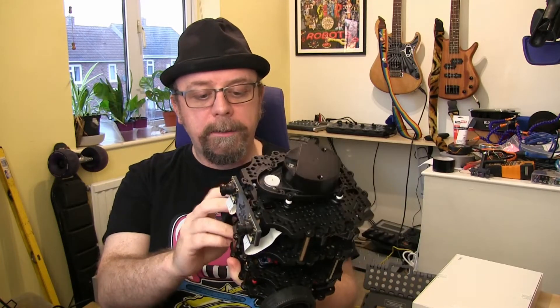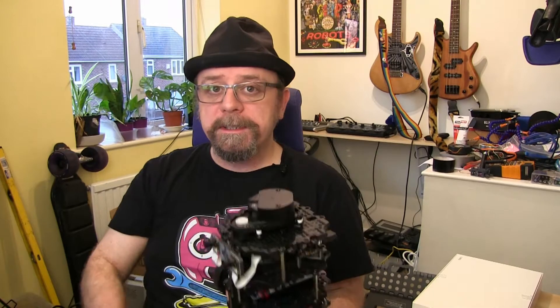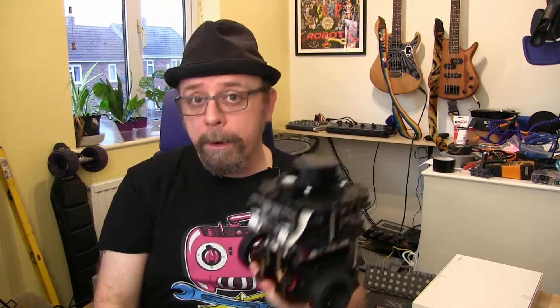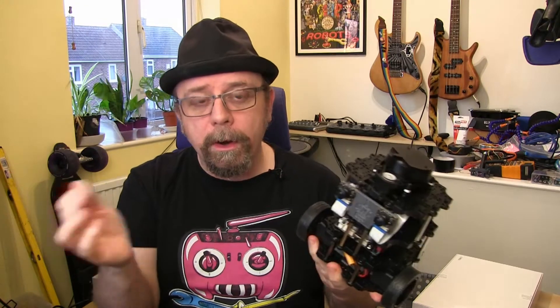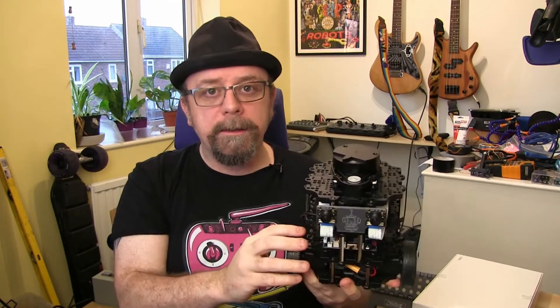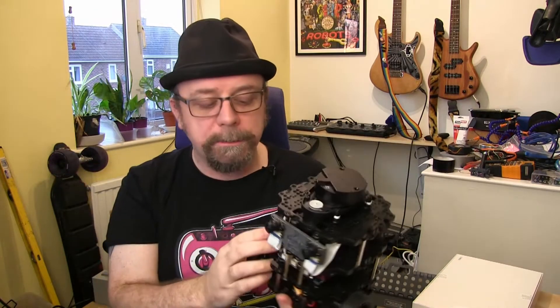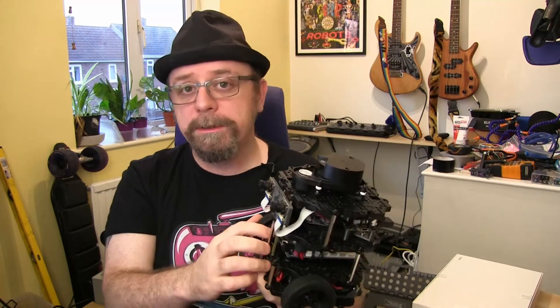I was lucky enough to be asked by the folks at Stereo Pi if I wanted to test their version 2. I think the crowdfunding finishes tomorrow — they're already at something like 193%, so congratulations to them. You'll be able to order it ongoing, so there's no rush. Go check out their crowdfunding campaign — I'll put a link in the description. They did send this board free, but I'm not getting paid; they just wanted me to test it, which was very kind of them.